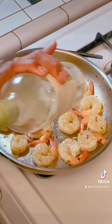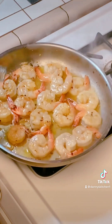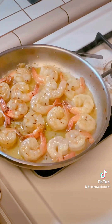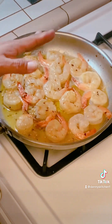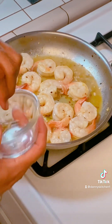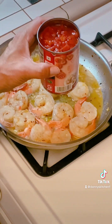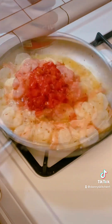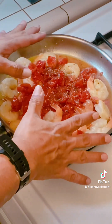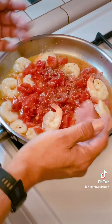Now we're going to drop our wine — it's really fine when you're pouring the wine! We're going to put on our oregano. Toss in our tomatoes. Now we're going to let this heat up — it's only going to take a few minutes, then we're going to plate it. It's that easy.